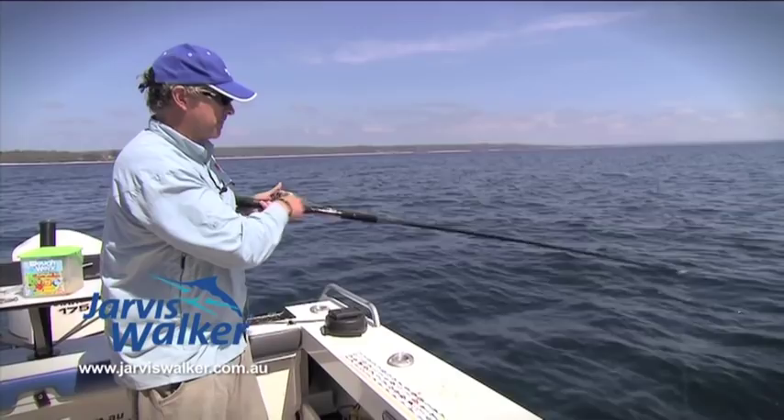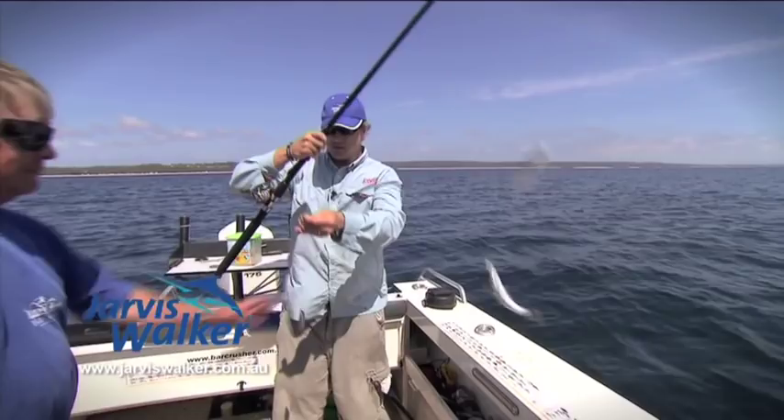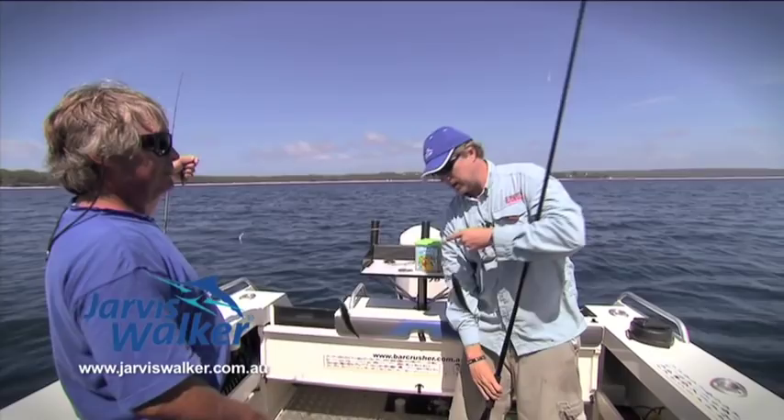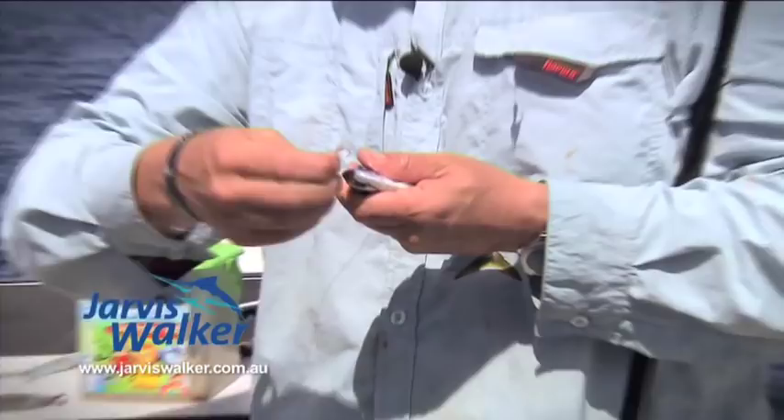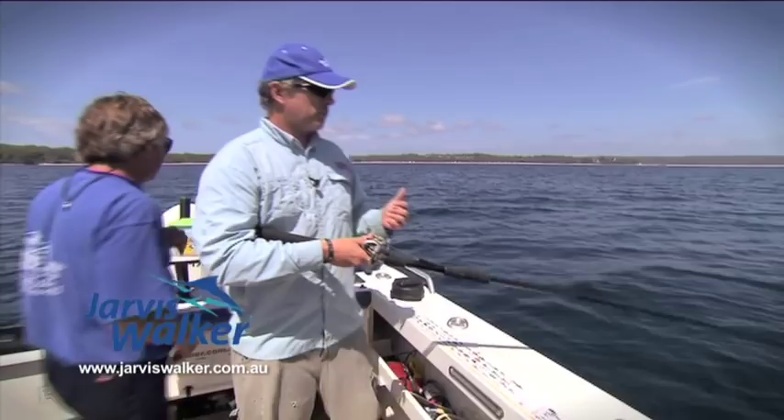There we go — two nice slimy mackerels. What you do here is it's good to have a mate. I've got my mate Simmo here. Simmo holds the sinker — that keeps the sabiki nice and straight. Then you can easily unhook these little slimies. Just watch these hooks, they're really sharp. Unhook the little guy, chuck him in the live well. Then the other one — chuck him in the live well too. We'll drop back down for another go. Simmo's going to put a little bit of burly in there to stir them up a bit.